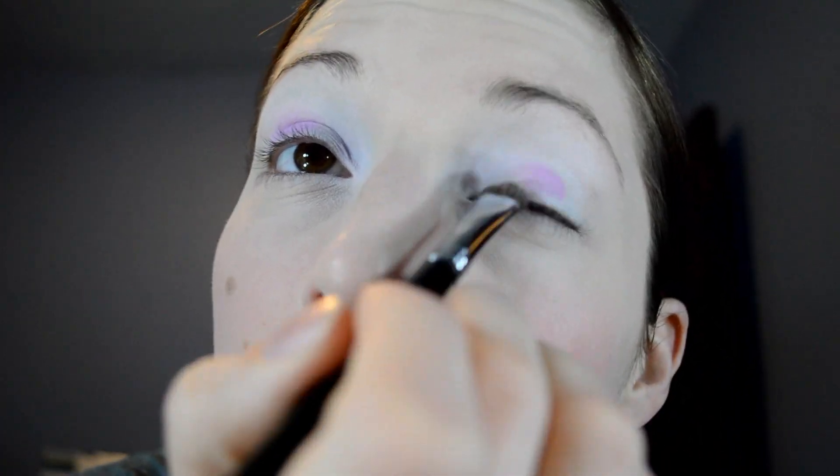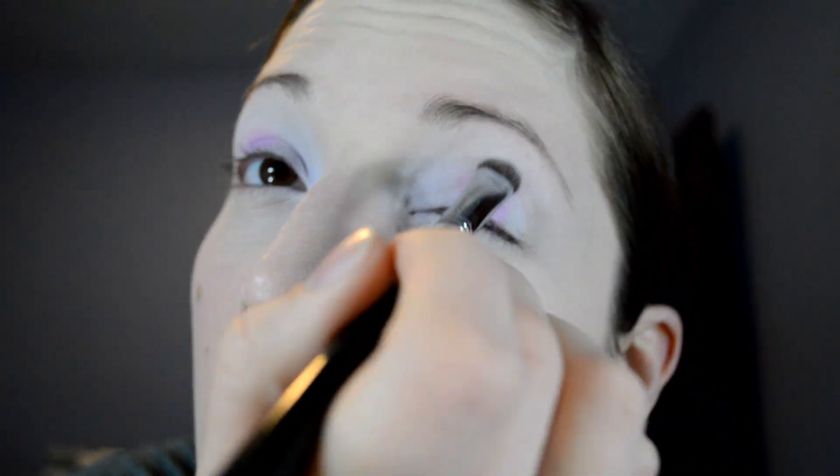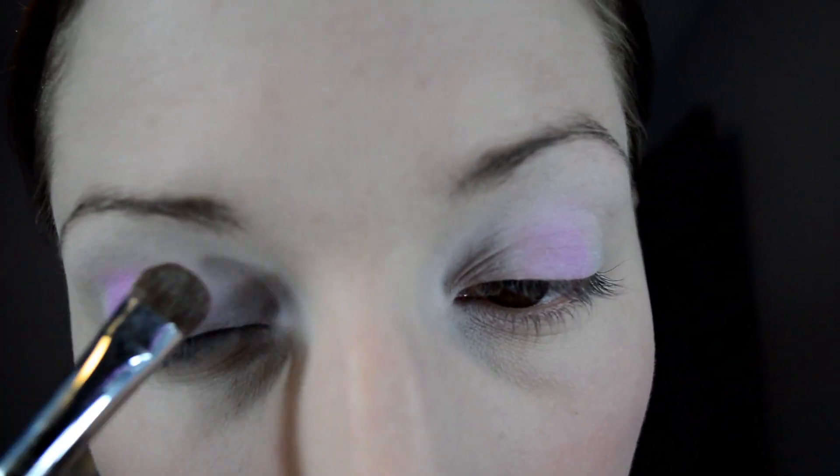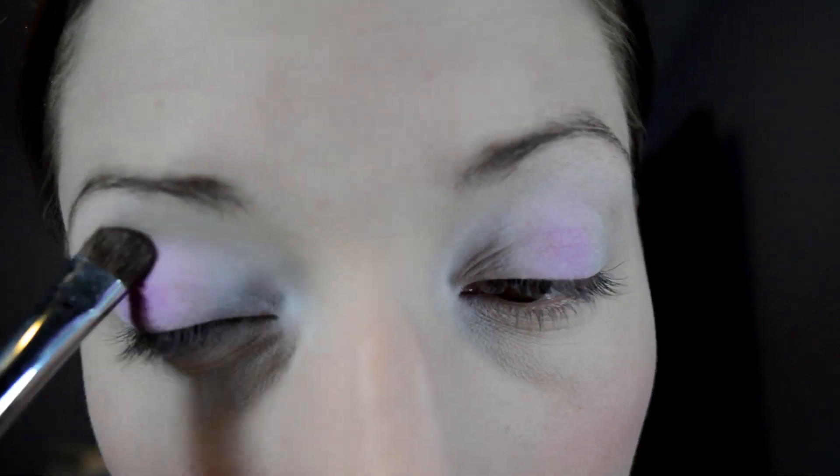You really want to build it upwards into the crease. It's such a beautiful color — like a soft purple-y pastel pink. You just want to do the same exact thing to both eyes, just work it straight up into the crease.